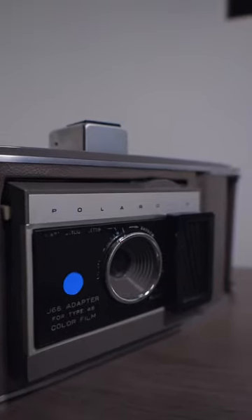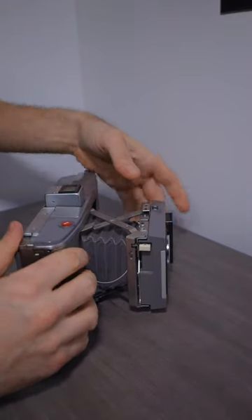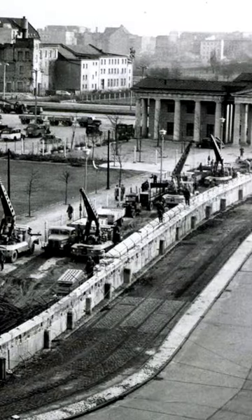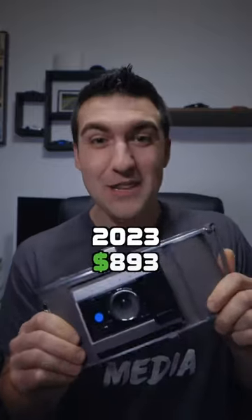This is a 60-year-old Polaroid camera — a Polaroid Land Camera Model J66, produced from 1961 to 1963. This camera was made six to eight years before we even made it to the moon, and in 1961, the Berlin Wall was just being built. In 1963, it retailed for $89, which in today's standards due to inflation would be a staggering $893.